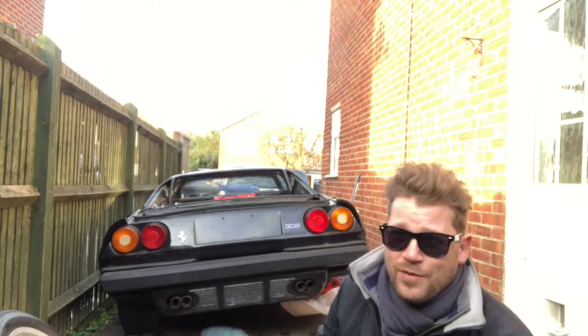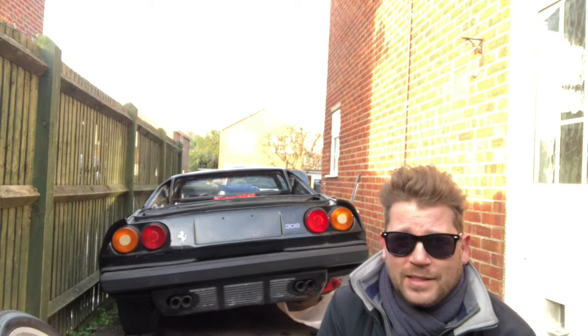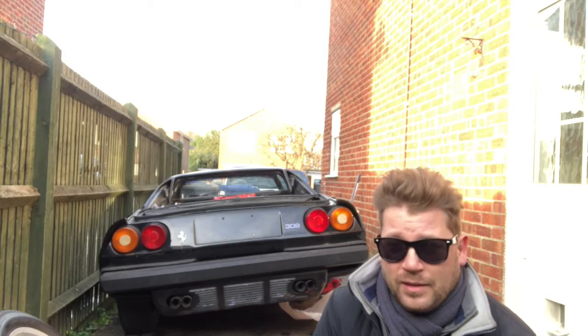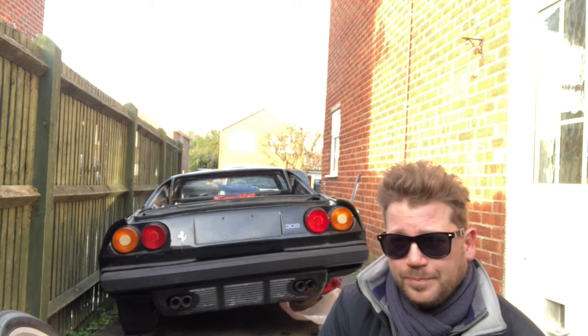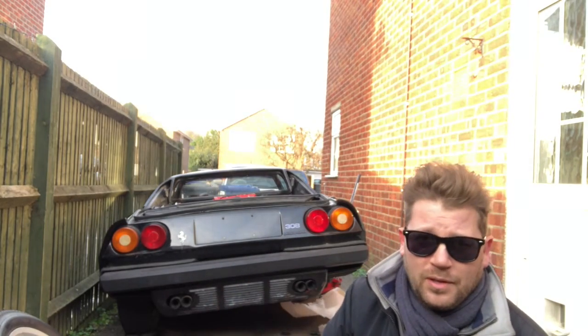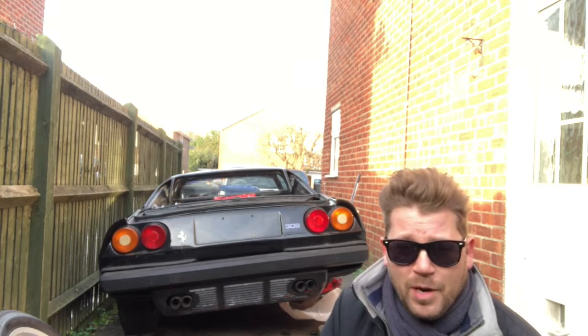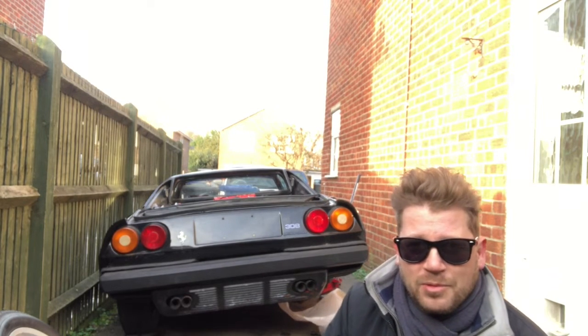This next bit calls for shades - the future is looking bright for the 308! That was a big gamble, a crazy gamble, but I bought a non-running Ferrari. In fact, I bought two non-running 308s and both of them are running now. I do take gambles like that.